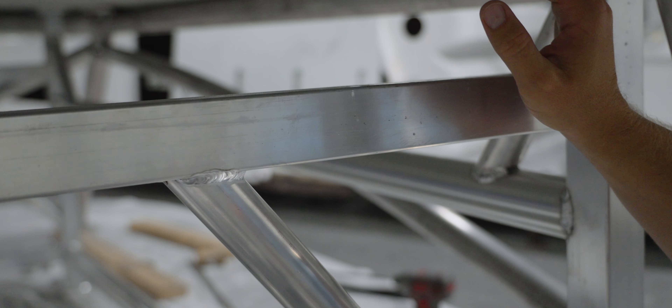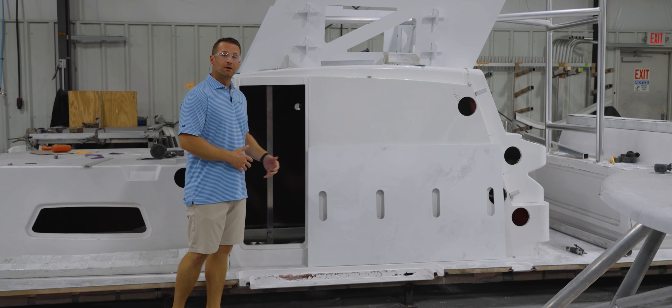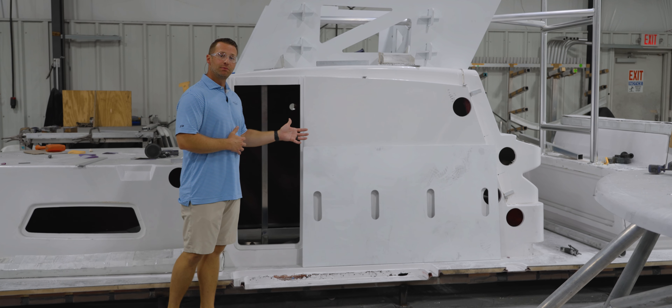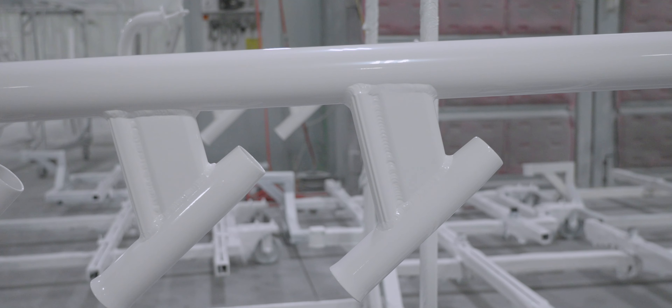Now let's head over and take a look at the console and lean post jigs. Same concept here — this is the fiberglass console and lean post jig that will be used to form the D-tubing to support the hardtop and the tower on top of it.